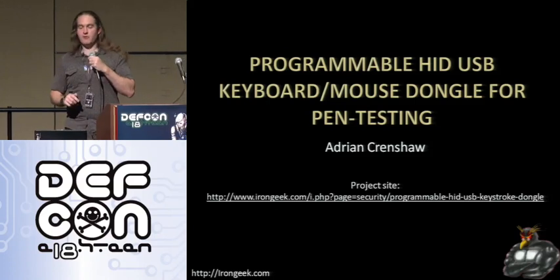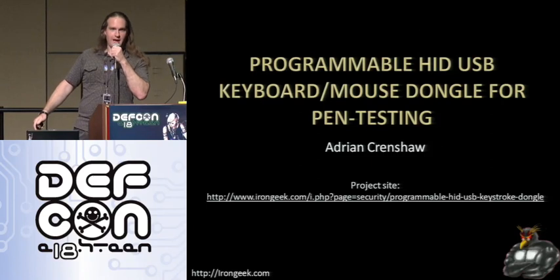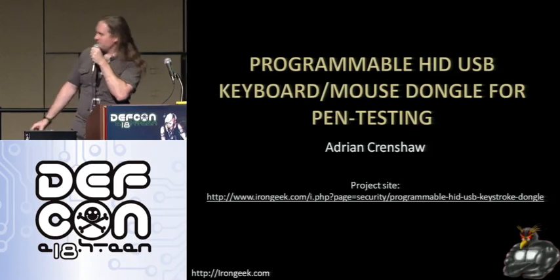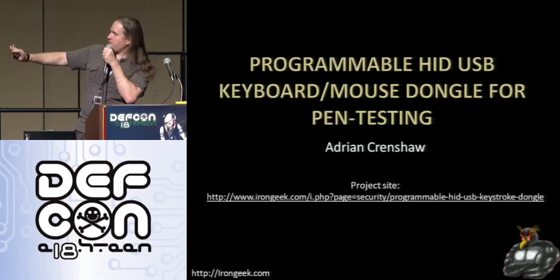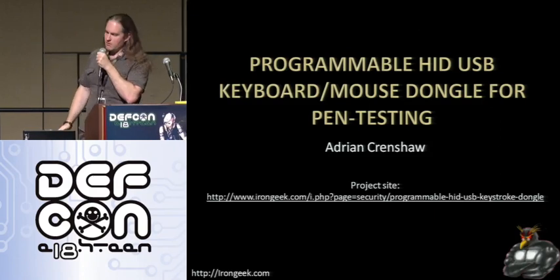My particular talk is on what I like to call the programmable HID USB keyboard mouse dongle for pen testing. If you want more information on this project, it's up on a very Google-index-friendly URL but very untyping-friendly. The slides that are currently on your CD are rather old; I will have these slides posted on my website relatively shortly.